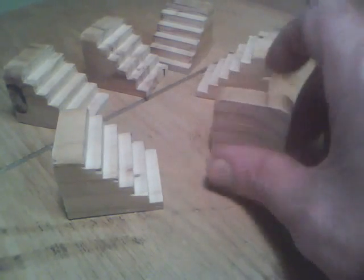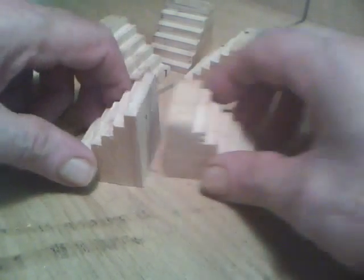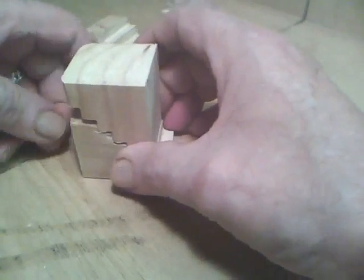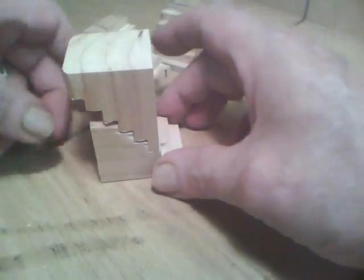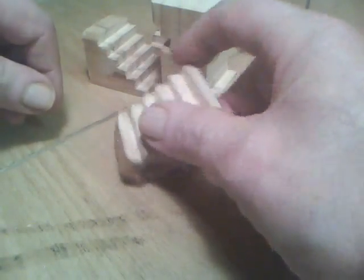Now I've got the burrs removed pretty much. One nice thing about these is if this isn't high enough, you can always put them this way — that gives you a little more height. If you need more height still, what you can do is put them like so and bring them up. I wouldn't go that high, but that'll give you quite a bit more height on the back of your clamp. So use them that way or that way.